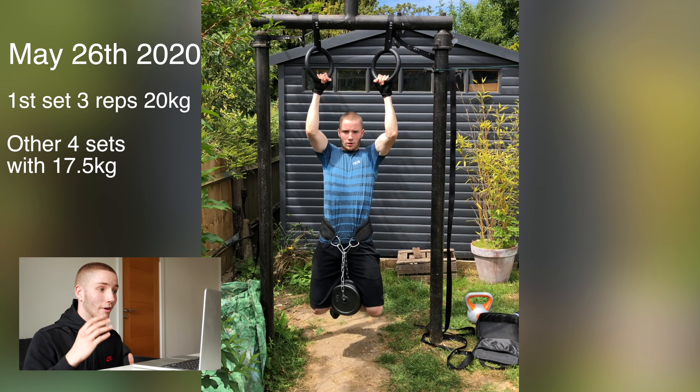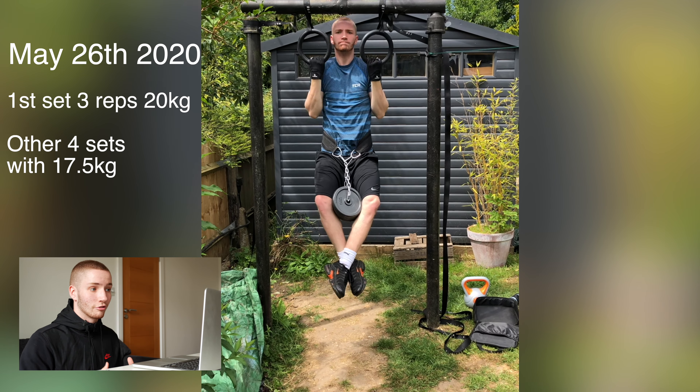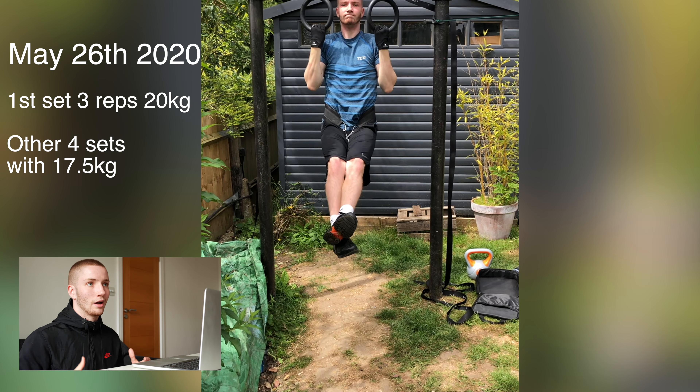May 26th — my first time doing 20 kilo pull-ups. I did the first set with three reps at 20 kilos, then the remaining sets with 17 and a half kilos. That's kind of how I improve — for example with seven sets of seven: I might start with three sets of seven and then three sets of six, next session try five sets of seven, and gradually build up. By putting the 20 kilo set first, the next session I managed to do the first three sets with 20 kilos. It's just working your way up — trying new weights and being consistent.